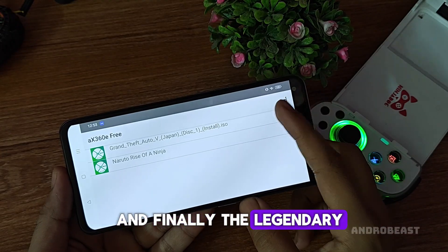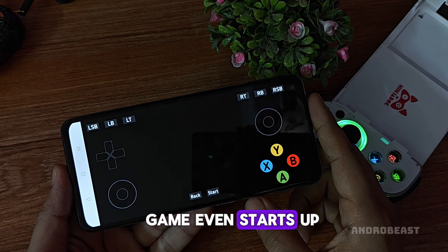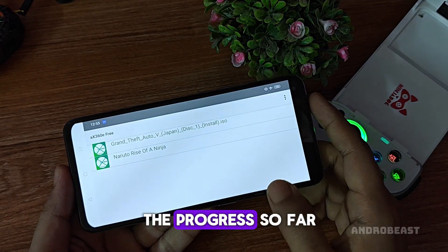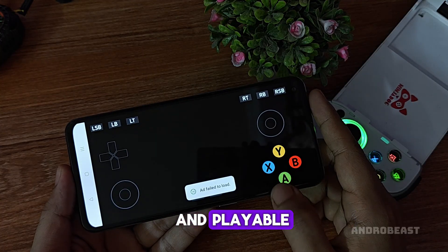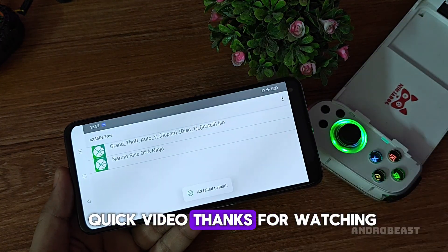And finally, the legendary GTA V. This is crazy — the game even starts up, but unfortunately it crashes instantly. So guys, just wait for future updates. The progress so far is super promising, and I'm sure this emulator will soon become much more optimized and playable. That's it for today's quick video. Thanks for watching.